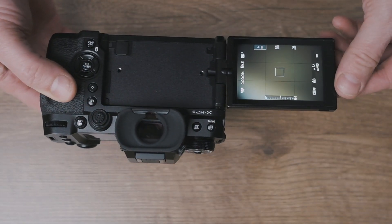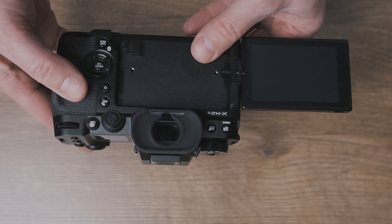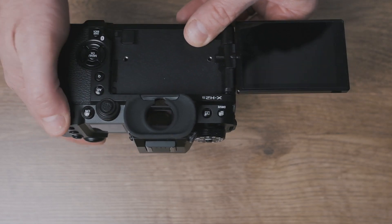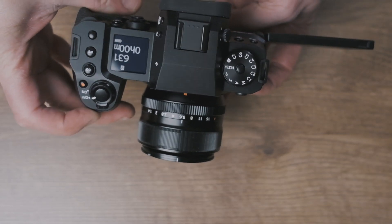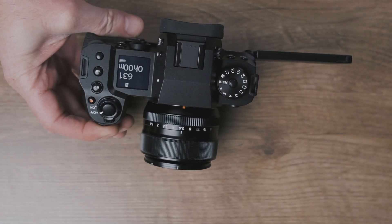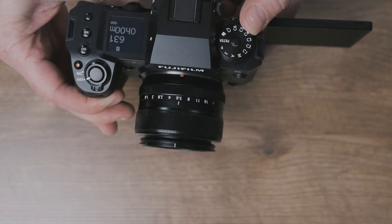Let's look at the back of the camera. We've still got the pull-out flip-around screen. We still have the D-pad, Q menu, auto-exposure lock button, and auto-focus button. There's a new thumbstick which feels quite nice. The rear thumb dials and front function dials rotate only — they don't push in like on the X-T4.